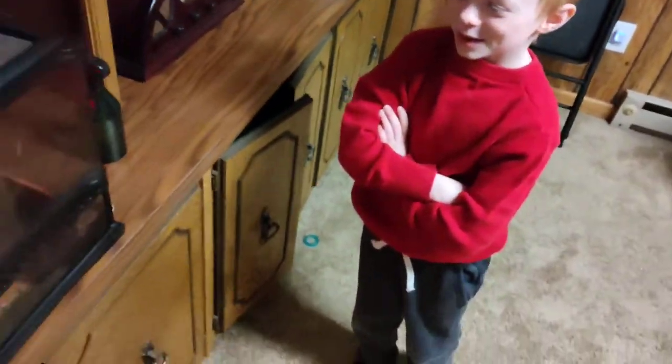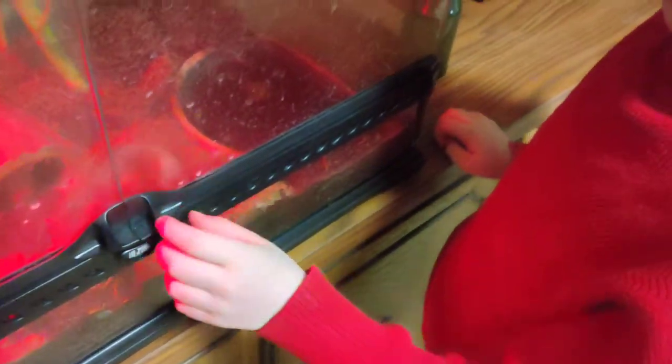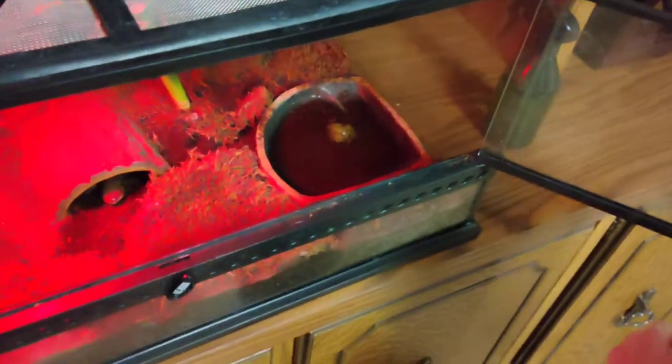Hey everyone, normally we're showing off fish tanks but today we're showing off our terrarium. This is my boy Alex. What do we have inside of this planted terrarium? Do we have a lizard, or do we have an amphibian? We do! And what's his name? His name is Freddy. He's under the log — and that's a heat lamp by the way — but these are all natural plants.